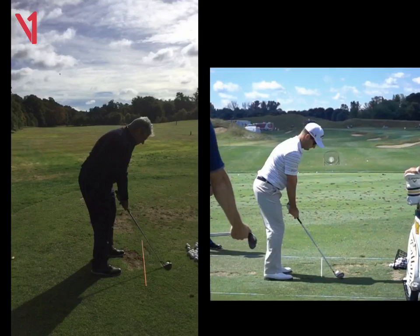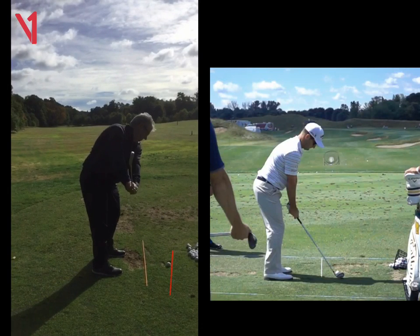Hi John, Phil Beaver here from the Wilderness Club. Quick recap on our lesson today. So if we draw a line here on the toe of the club, we're going to see here as you take the club away, the club goes away from you. And that's just the start of where things go a little bit wrong.